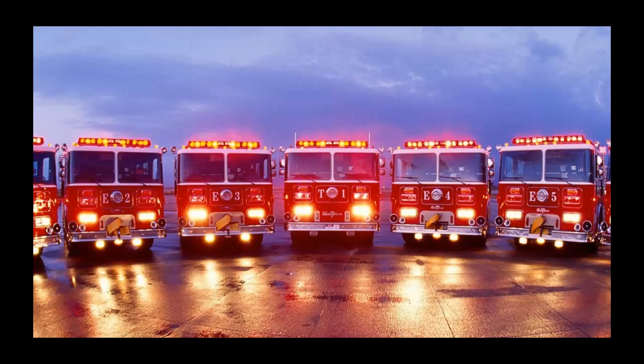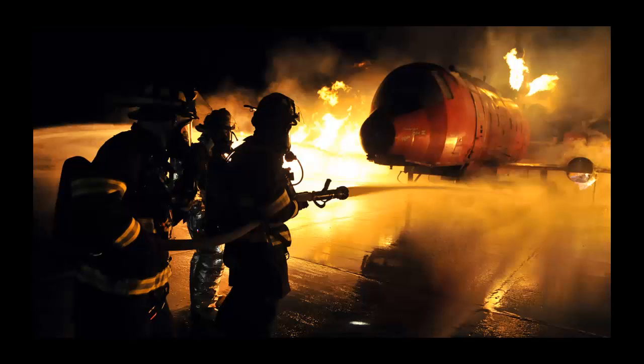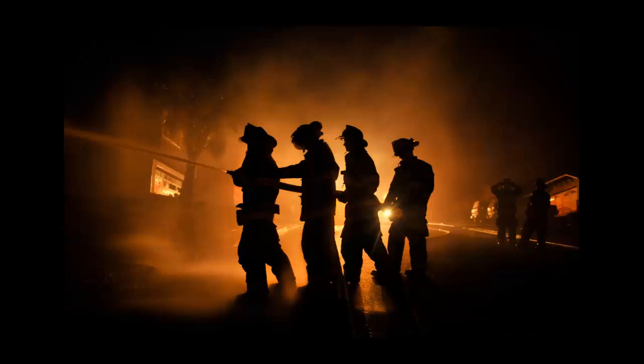Next, the firefighter at the tip of the ladder checks for overhead hazards and then begins to walk toward the butt while raising the lower beam in a hand-over-hand fashion until the ladder is vertical. Next, the two firefighters pivot the ladder into position as necessary.